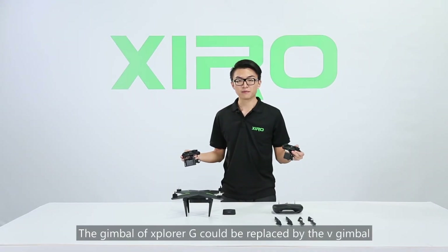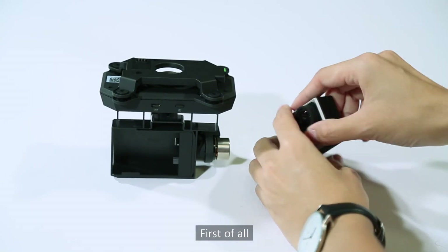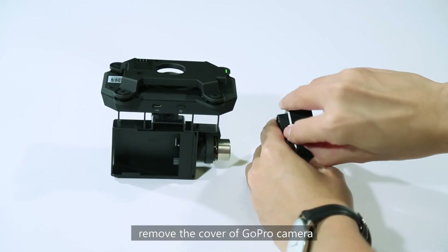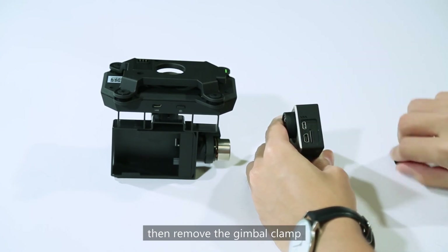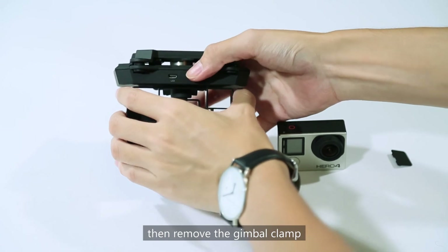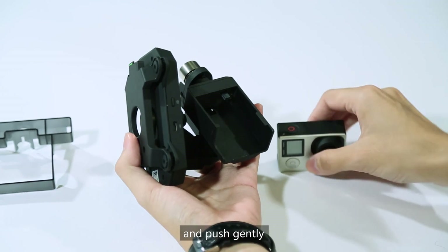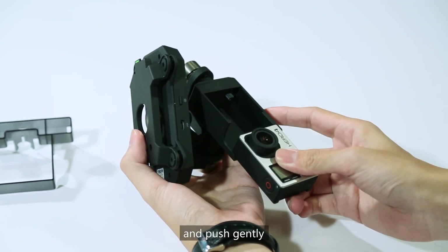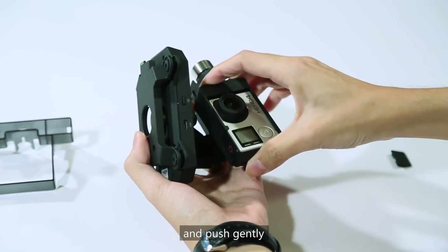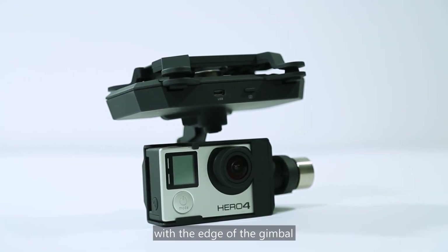The gimbal of Explorer V can be replaced by the V version and the installation is similar. First of all, remove the cover of the GoPro camera, then remove the gimbal clamp. Put the camera into the gimbal and push gently. Make sure the camera is aligned with the edge of the gimbal.